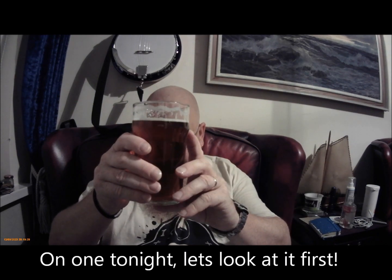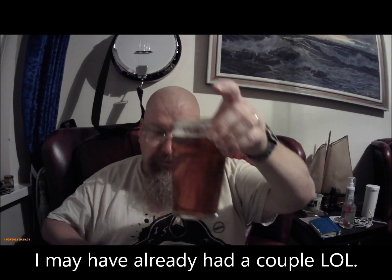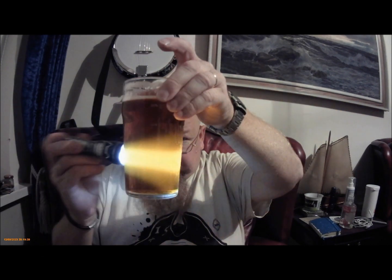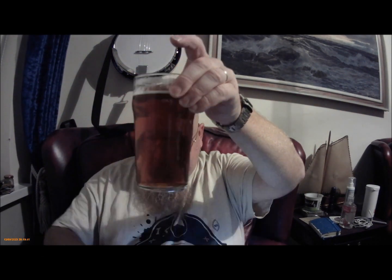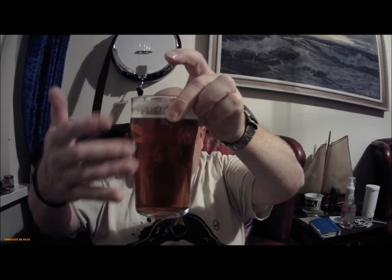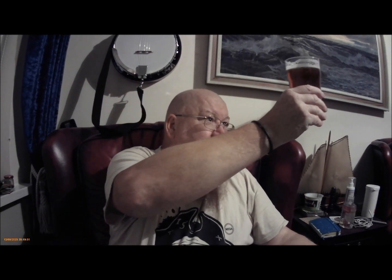So here we are - let's give it a sniff. It's certainly clear - I'd say almost polished clear - and it's a nice amber colour.